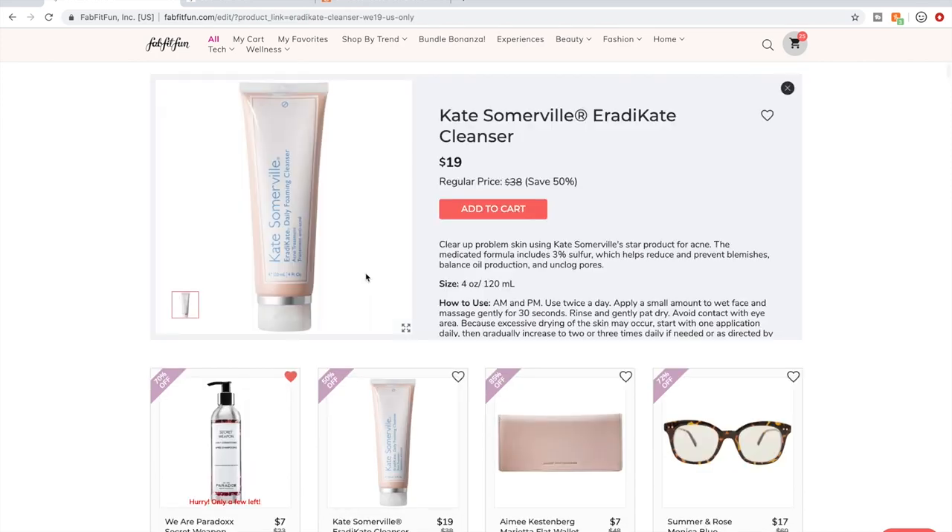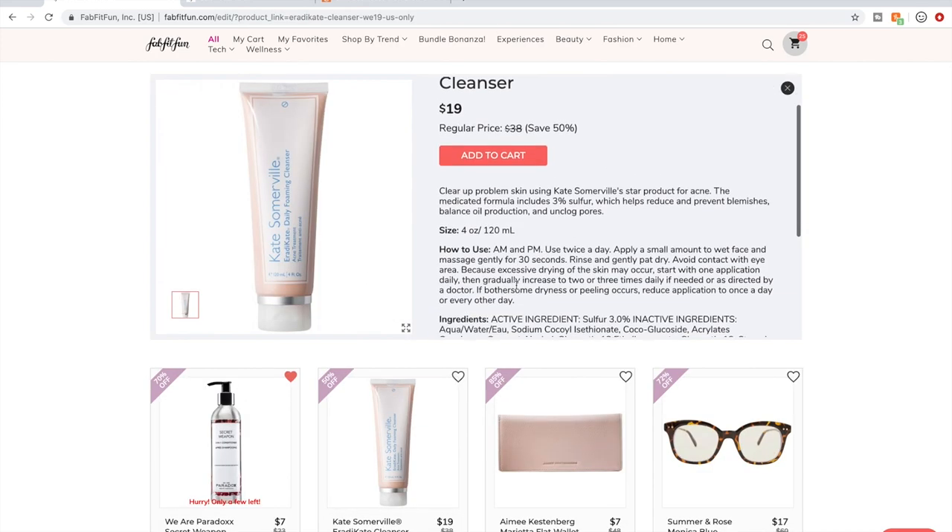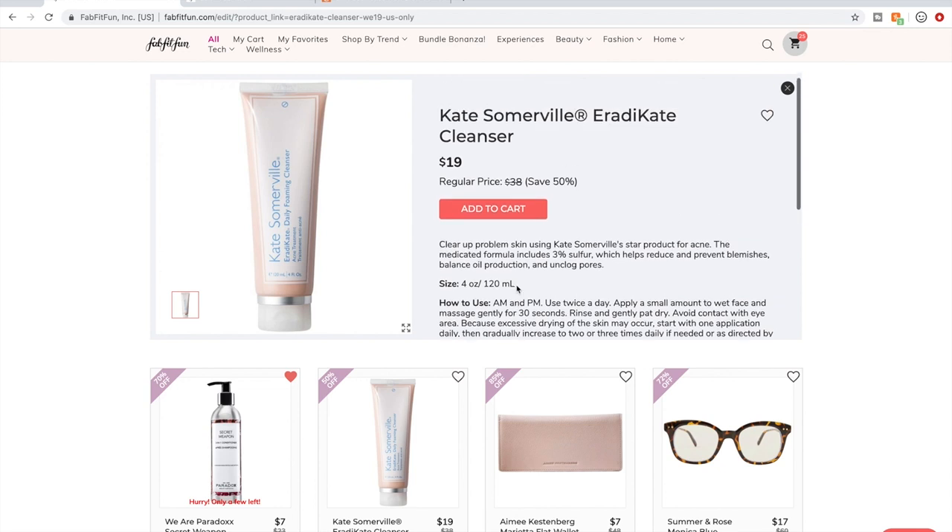Kate Somerville — owned by Unilever, so I don't buy it. But I will still let you know what I've heard about the products I'm not buying. I don't think I've seen anyone talk about this particular Kate Somerville cleanser in the forum, and I did not seek out reviews since I'm not buying it.